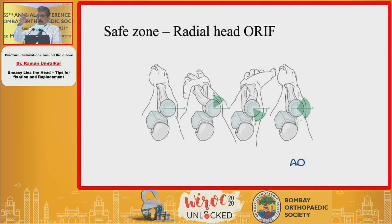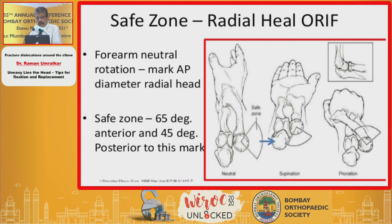Regarding the safe zone for plate placement: in a mid-prone position, mark the point facing you as point A. Then fully pronate and mark point B, then fully supinate and mark point C. Point C is anterior, point A is posterior. The intervening 110 degrees is the area that can be fixed — anteriorly 65 degrees and posteriorly 45 degrees, giving a 110-degree arc. That is the area where you place your plate and implants.